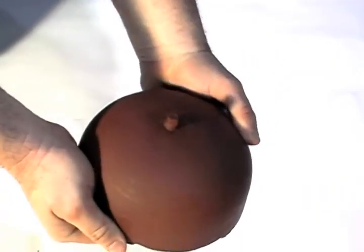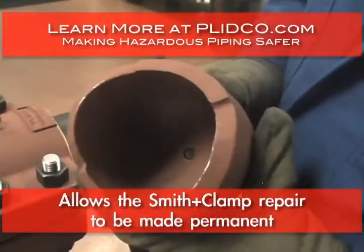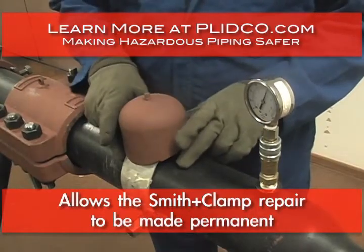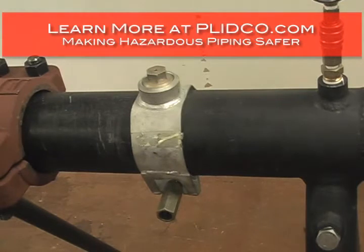The Plinical Well Cap is a companion piece to the Smith Clamp. What it allows you to do is make a permanent repair out of the Smith Clamp. With simply putting the Smith Clamp on, you have a temporary repair.